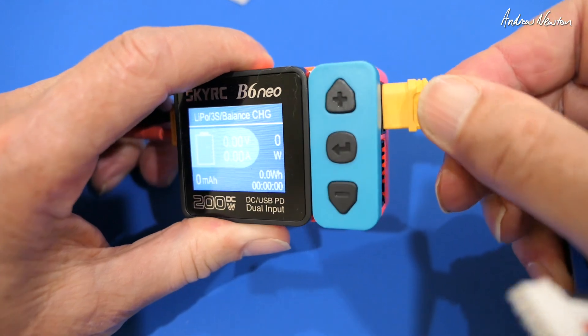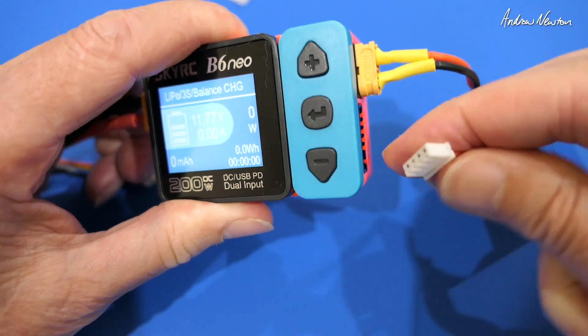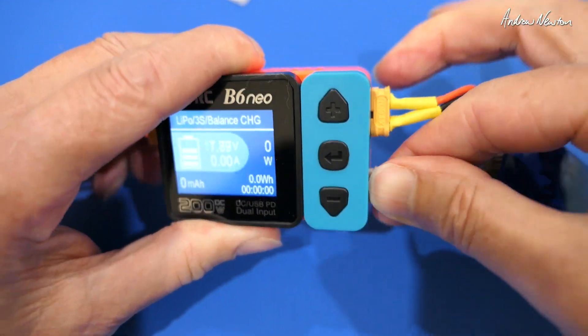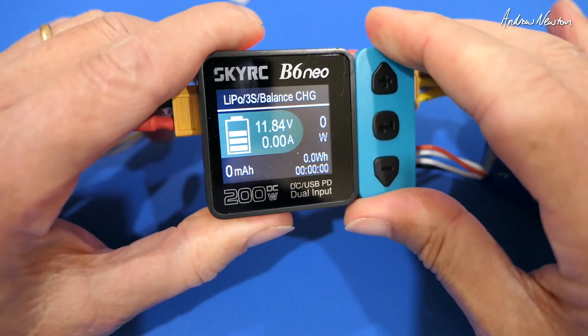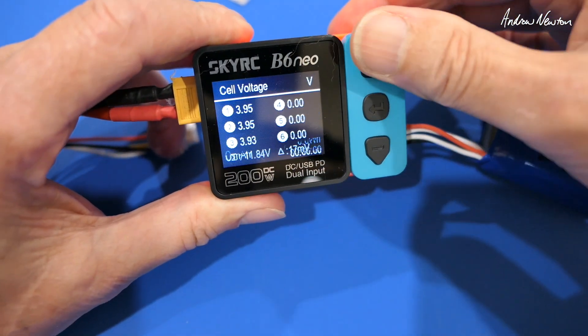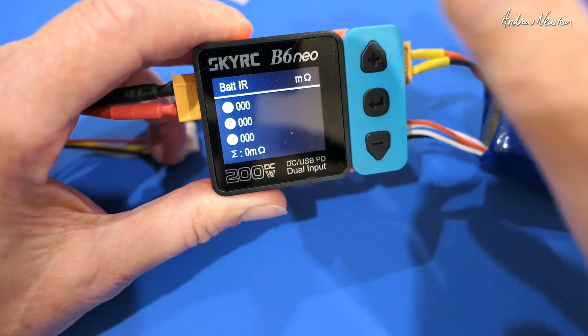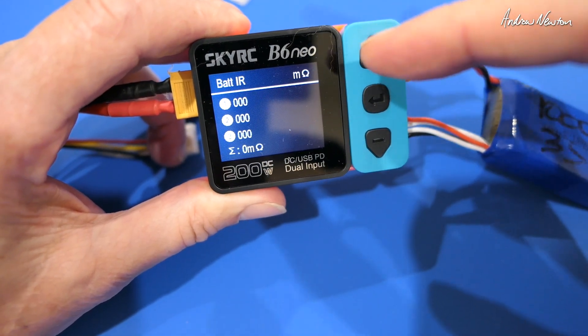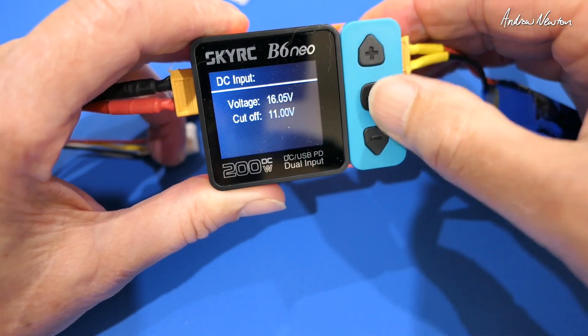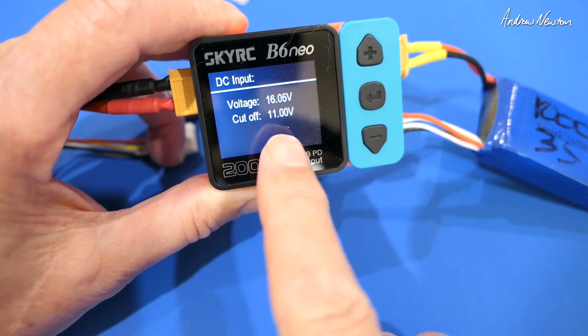Just using the XT60 and the balance plug as well. On the screen we get current voltage and we can also get individual cell voltages by clicking through, internal battery resistance, input voltage and cutoff voltage.